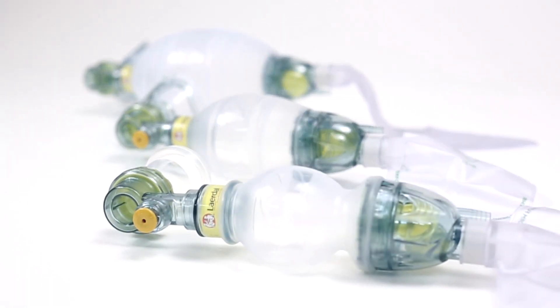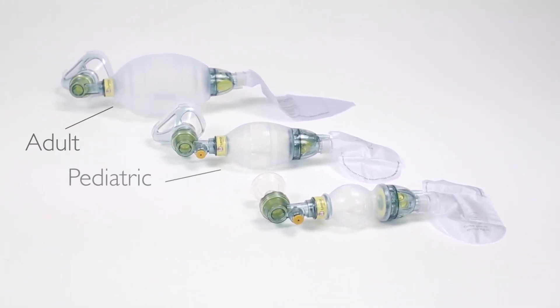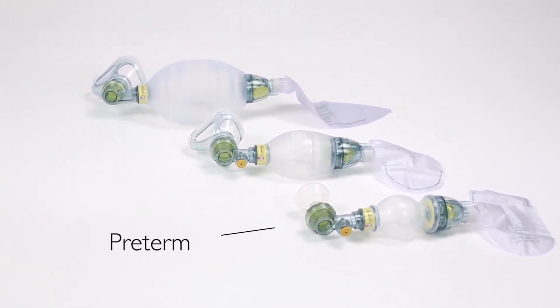The LSR is available in three configurations: adult, pediatric, and preterm.